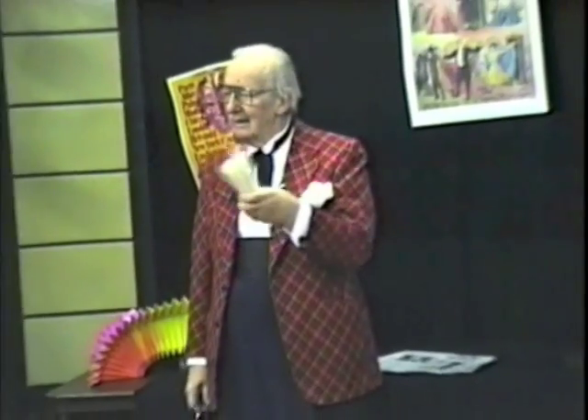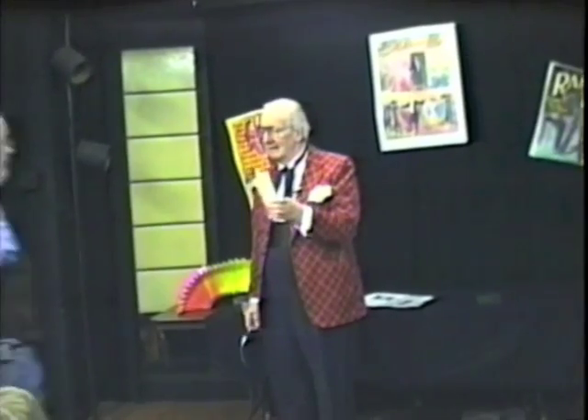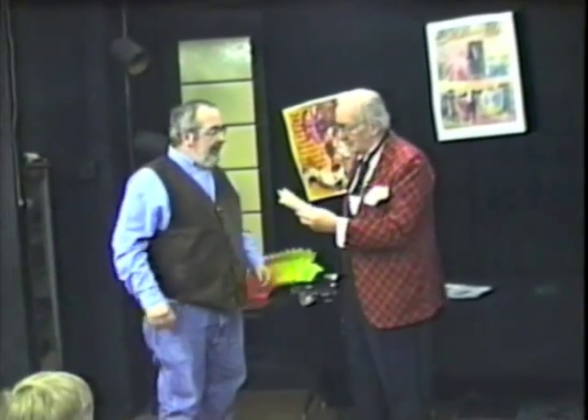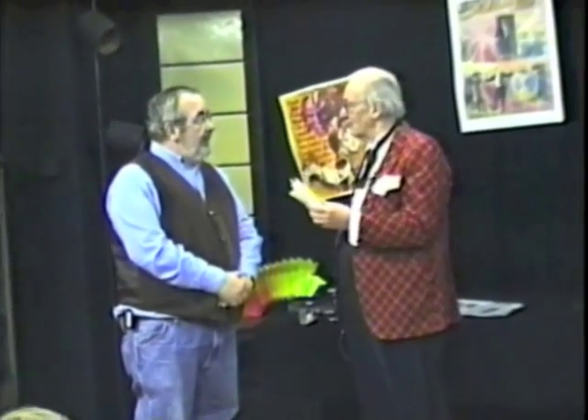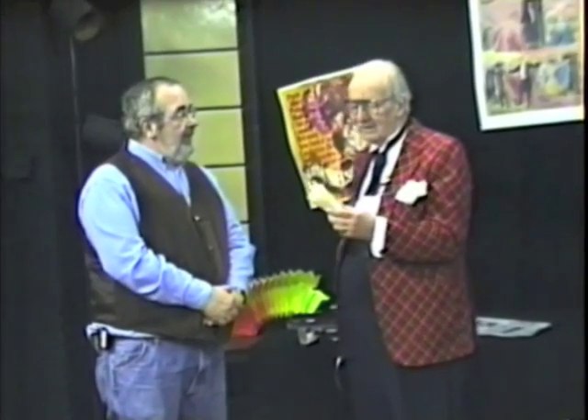They had in mind I should do the thumb tie. Ed, do you want to help in this? Sure. We have pipe cleaners. People don't smoke anymore, so they don't know what pipe cleaners are. But they're fuzzy things with which you clean out the stem of the pipe.